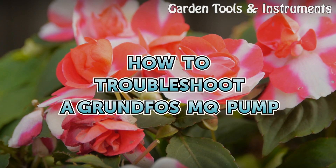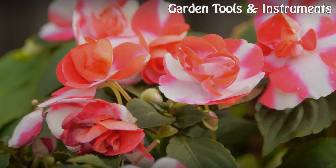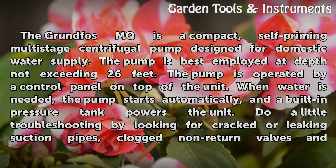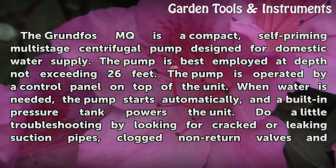How to Troubleshoot a Grundfos MQ Pump. The Grundfos MQ is a compact, self-priming multistage centrifugal pump designed for domestic water supply.